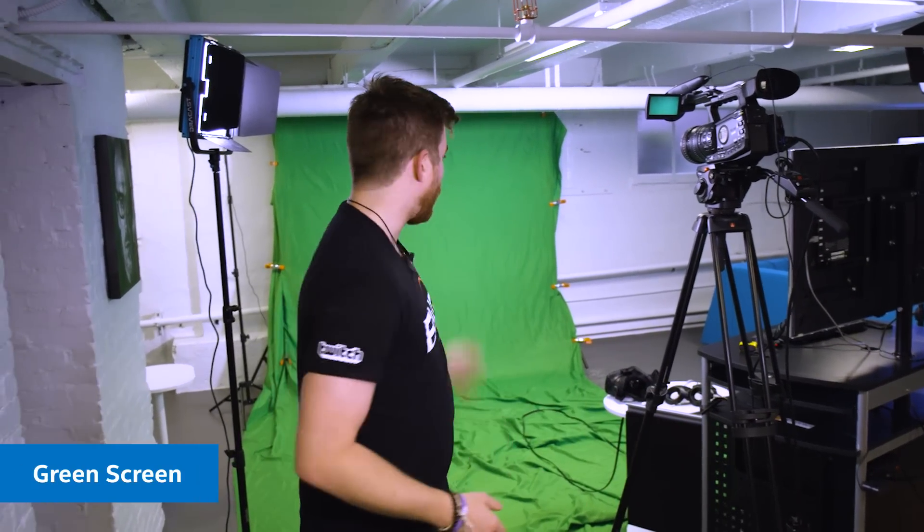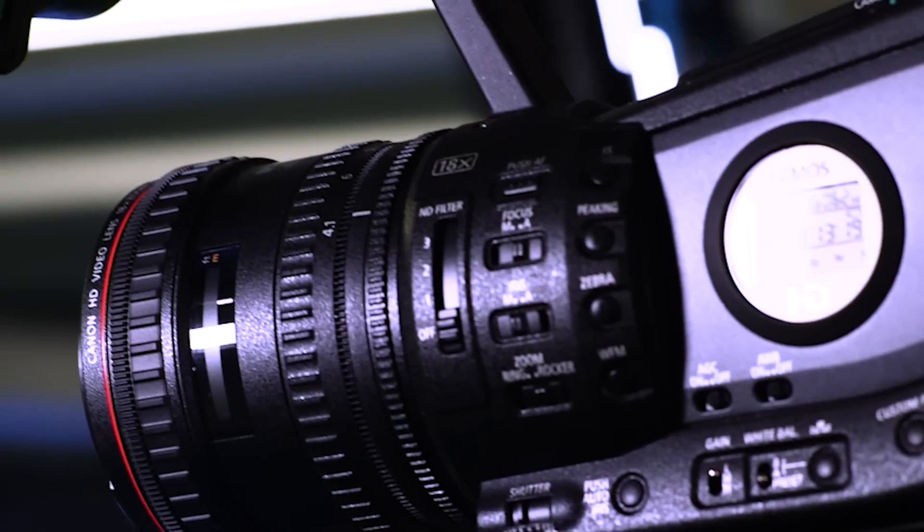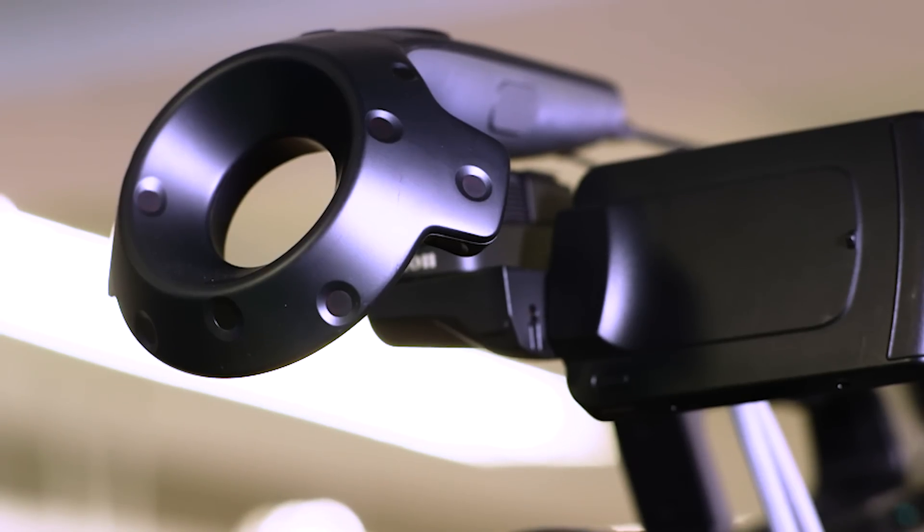We just saw a professional VR shoot back at the studio. Here at home we've got something a little bit different that we're going to be working with, just to make it easier and more cost effective. The basics are the same as a normal VR setup: we've got our green screen, we have lighting, and we have a pretty good camera here as well. The main difference is we have a Vive controller right on top that can track where the camera is actually placed, similar to how the headset was on the camera back at the studio.